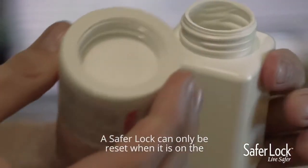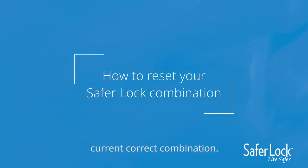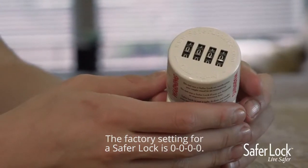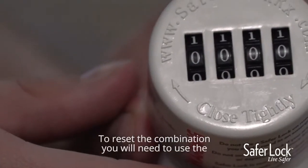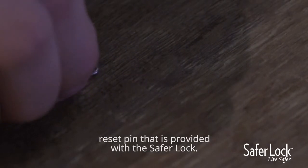A SaferLock can only be reset when it's on the current correct combination. The factory setting for a SaferLock is all zeros. To reset the combination, you will need to use the reset pin that is provided with the SaferLock.